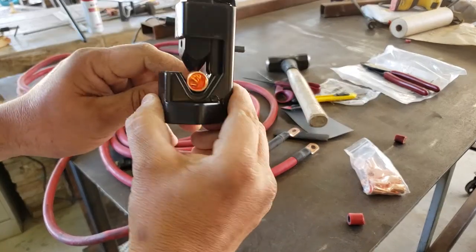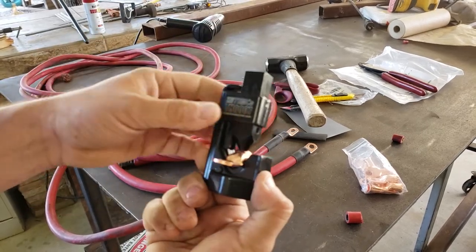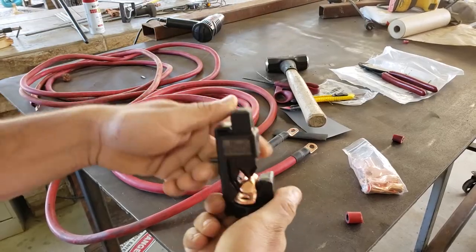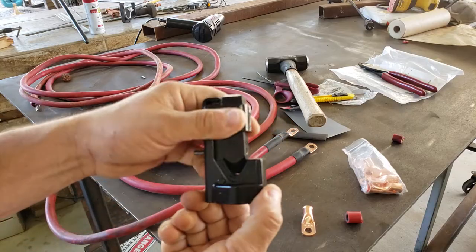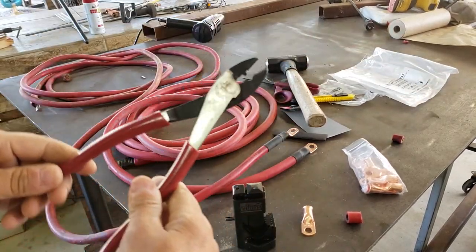I didn't have any instructions with this, so I just figured you pop the crimp in there, hit it with a hammer, and you're done. I highly recommend this, as regular crimpers are just not big enough for this gauge of cable.